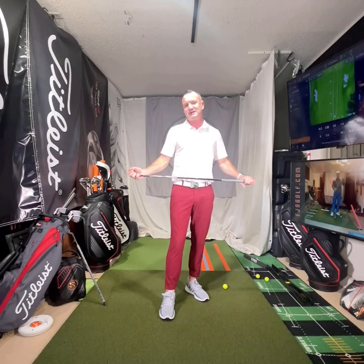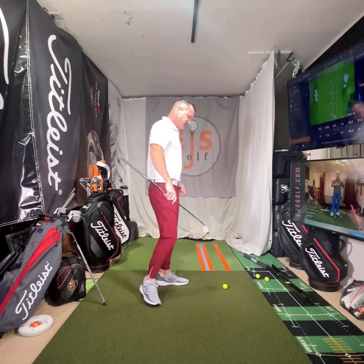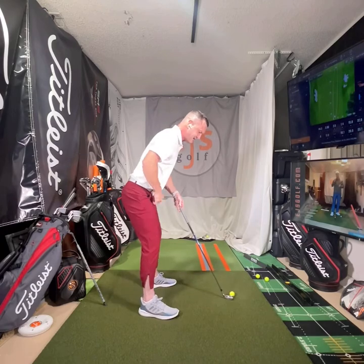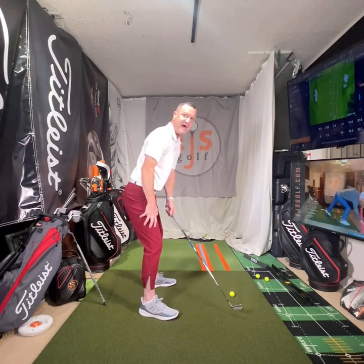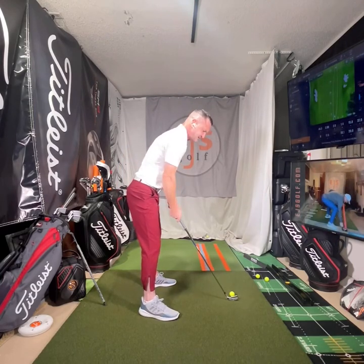So we have fault number one here that we're going to talk about — the setup. What do I typically see for the setup? I typically see this a lot: the butt way back here, sitting way back. I'll see the butt back, usually a real tilt over here, something like this.